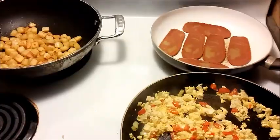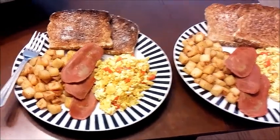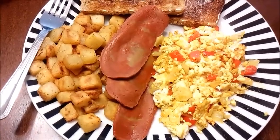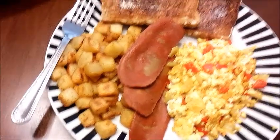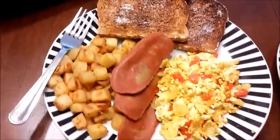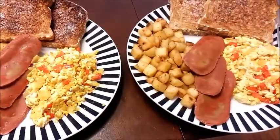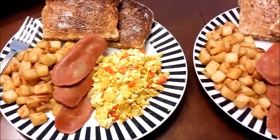There you have it guys — there's the finished product. I'll zoom in on one of these for you. Does that not look like a traditional breakfast? Eggs, bacon, hash browns, some toast. It's simple, and it actually took probably quicker than it would take to make a regular breakfast.